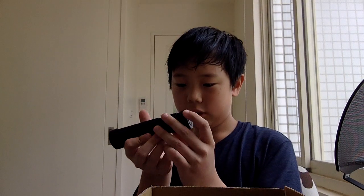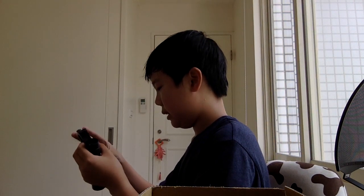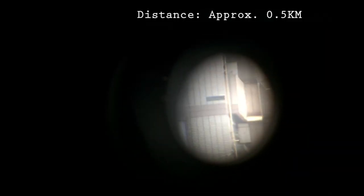Let's look at everything we have. This is the scope — I think we should test this out. I'm starting to figure out how to use it. Also, just a disclaimer: do not stare at the sun when using this scope. It can really harm your eyes. Never stare at the sun with this scope.